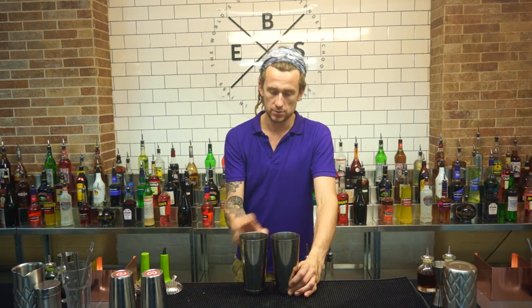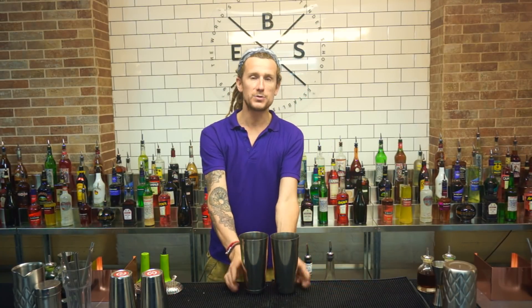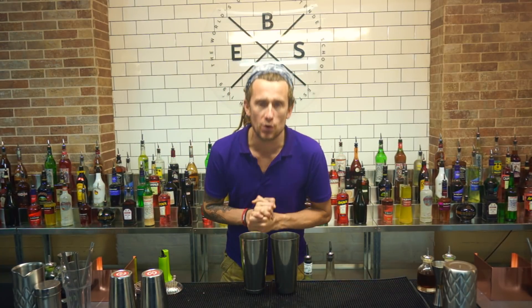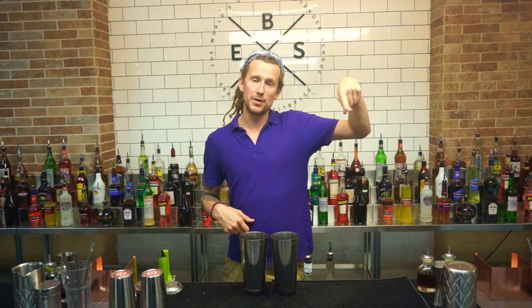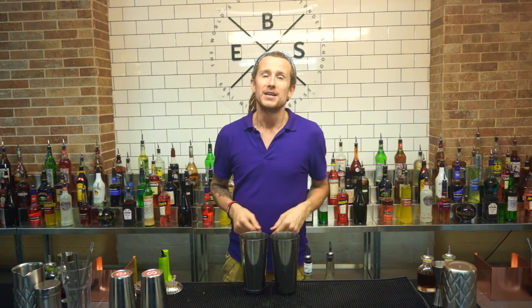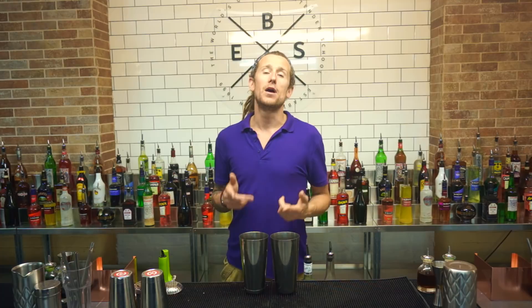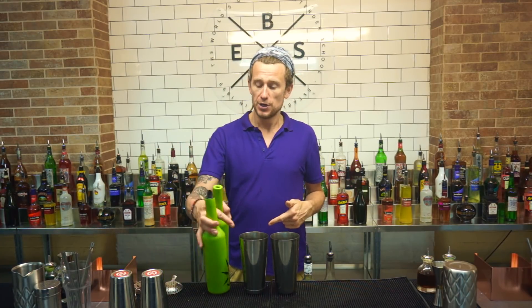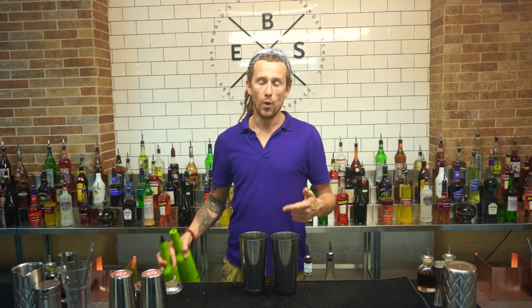Get yourself two shakers and put them next to each other like this. Then you've got your two bottles. Before we get on to this move, I just want to say thank you very much for subscribing to my channel if you have done so already. If you haven't, you can click the little subscribe button down below and click the little bell so you can get notified every time I upload a new video. Anyway, moving swiftly on to the two bottle pour with one hand.